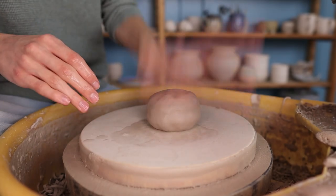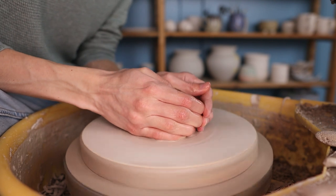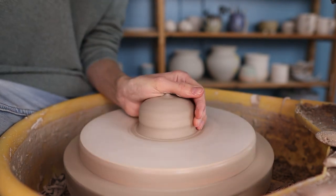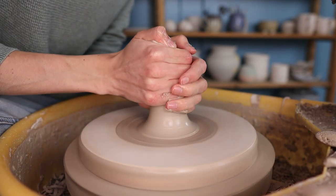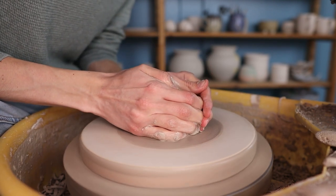I start off with attaching the clay to the wheel by putting some water on the bed and then I smash the clay onto the bed. Then I start centering it. Centering means that you press the clay towards the middle of the wheel. I first press it as fast to the middle as I can and then I press it more towards the middle by coaxing it up and pressing it down. You can repeat this multiple times until the clay is fully centered.